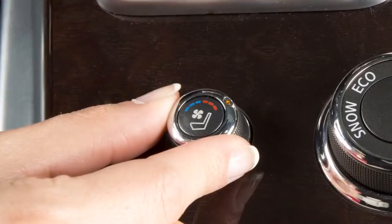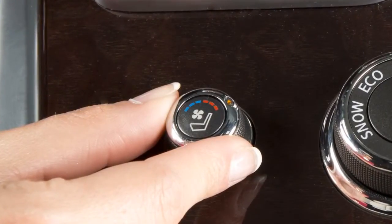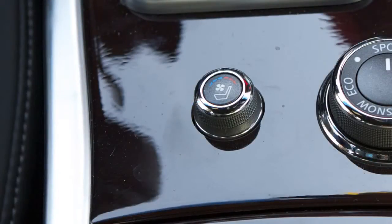be sure to turn off the climate-controlled seat switches by turning the switch back to the center position. The indicator light on the switch will turn off.